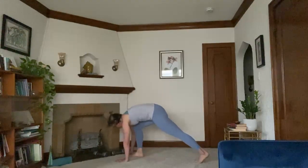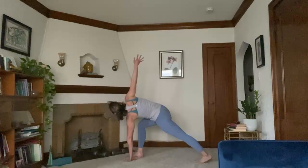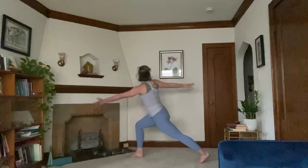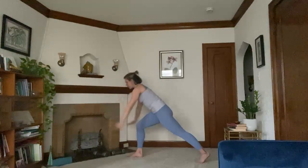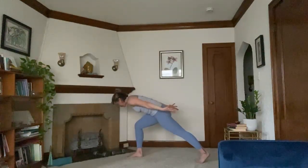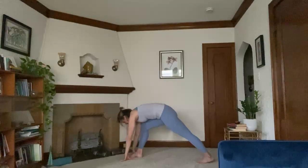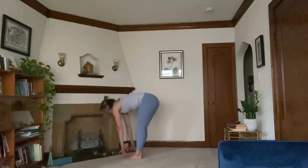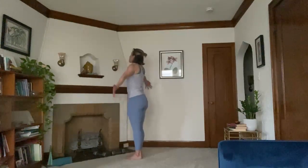Step your right foot all the way through between your hands. Left hand stays planted, right arm reaches up. Come up to the left fingertips. Inhale brings you all the way up to twisted crescent lunge. Inhale through center. Exhale, airplane your arms — torso hovers over your thigh. Inhale through center. Exhale, plant your hands down towards the mat. A few touch pumps off that left foot.